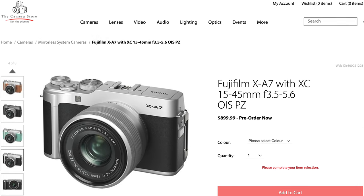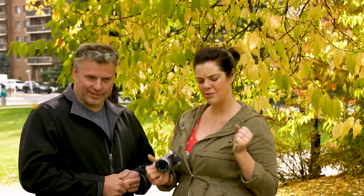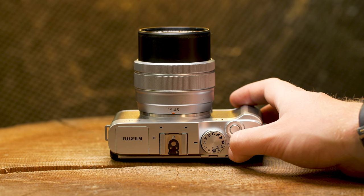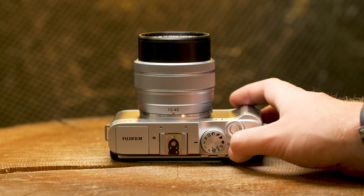We've already established that this camera is under $1,000. It's actually $899 Canadian with a kit lens — the 15-45mm OIS power zoom lens. It's actually a pretty decent little kit for this price point to get someone into the X-Series lineup.